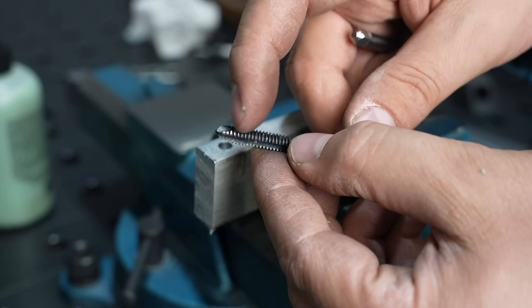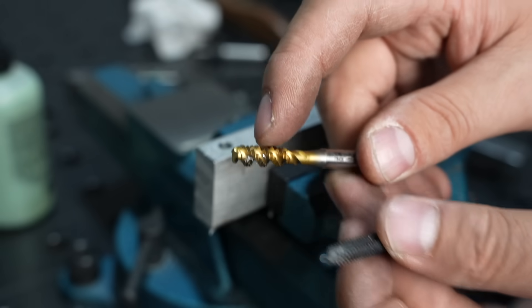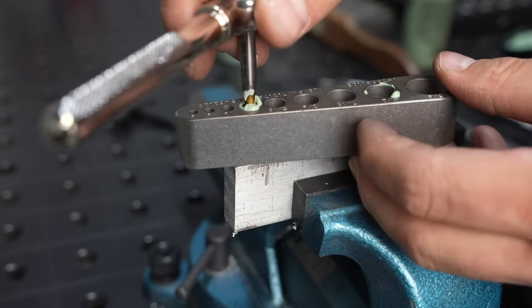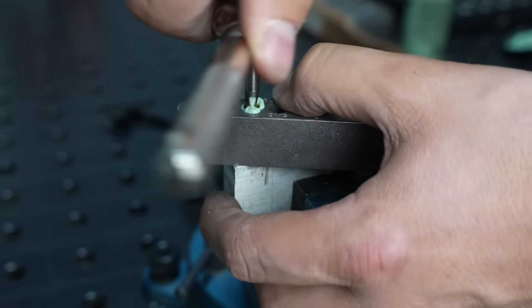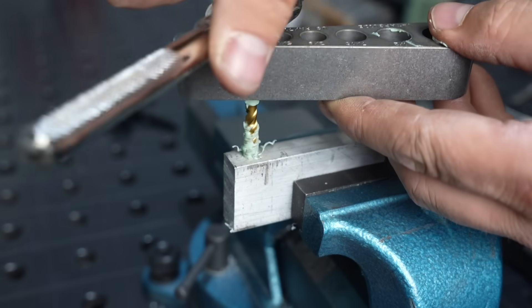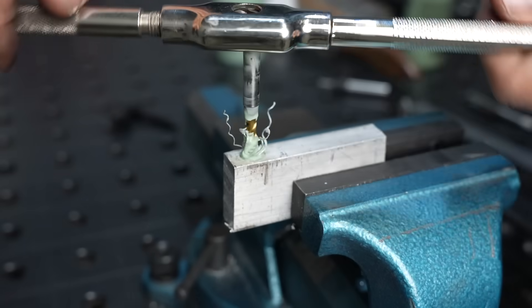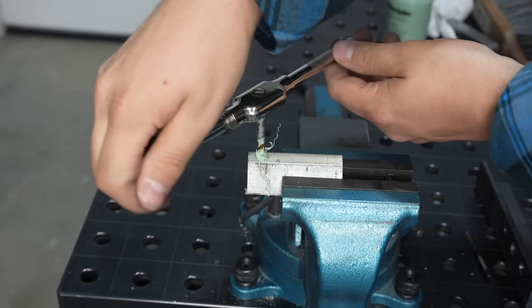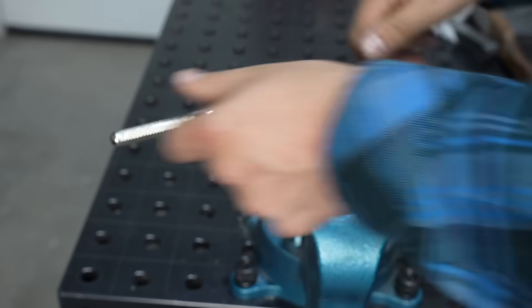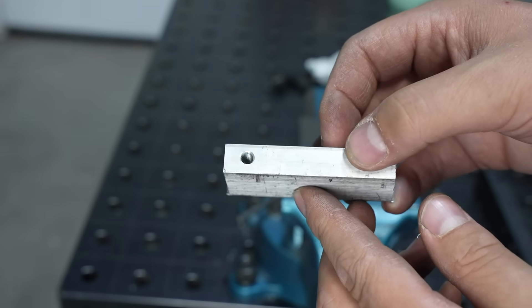In a harder material I'd still start with something that had a taper and then move to this, because that taper will reduce the cutting load. But in aluminum I can go straight for this bottoming tap. I'll line it up and work my way through — once it's started straight I don't really need that block. You can see those chips coming up, it's nearly effortless to turn and doesn't build any of that load. I'm not reversing at all, I can just crank all the way down. And there is my hole.